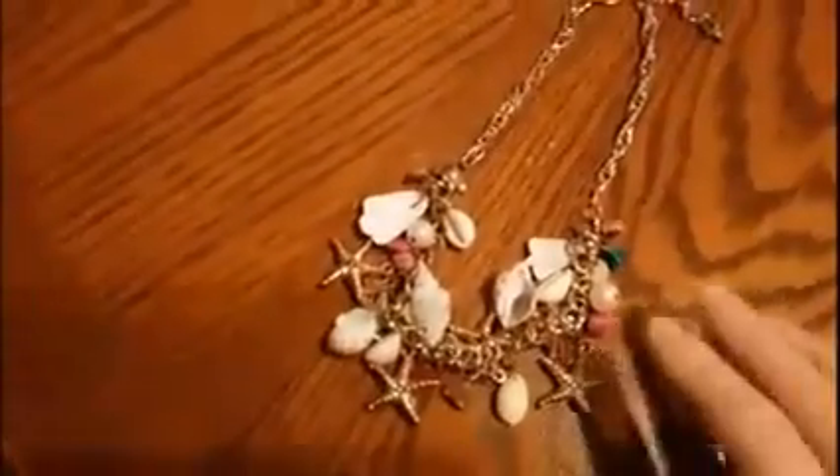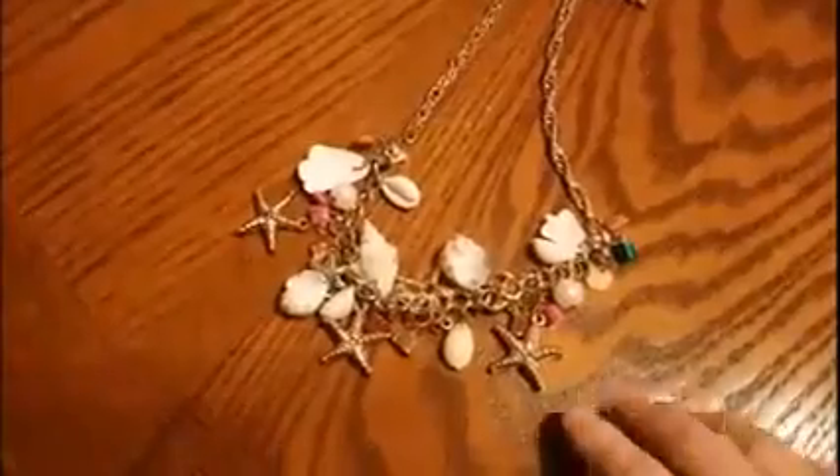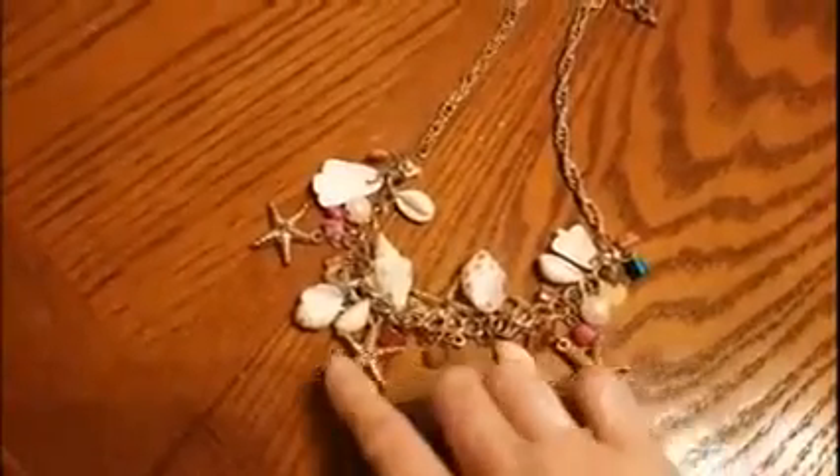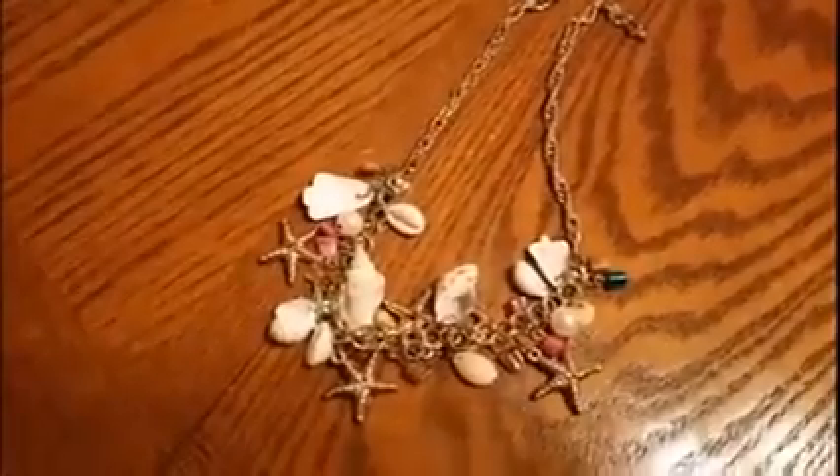Today I've just mod podged a wine bottle, not quite finished — I'll probably bring it up and cut it at the rim. I found a necklace I don't wear anymore that has some shells and little starfishes. I mod podged a wine bottle with a napkin, and I love it. It has little seashells that came from a bracelet.